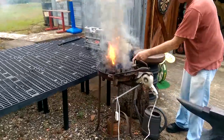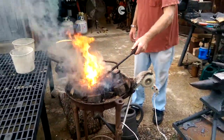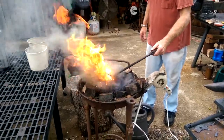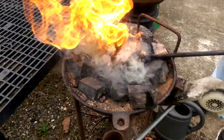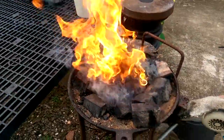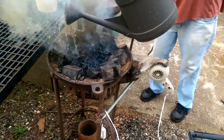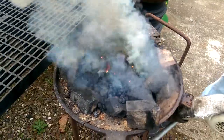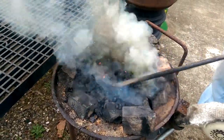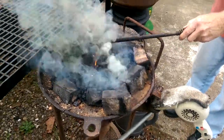See all them coals down in there that's just baking? That's what you want to do — bake. If you put anything in there right now, you're just wasting your time.